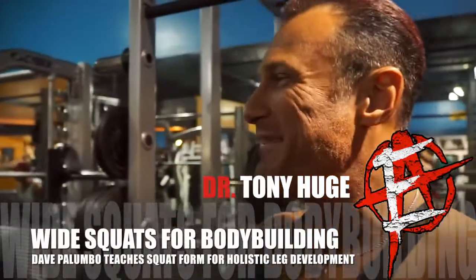Tony Hugh from EnhancedAthlete.com here with Dave Palumbo, legendary bodybuilder, who's going to show us some awesome squatting techniques. He's going to demonstrate first, and then I'm going to do it and he's going to critique how we're doing it — because probably what I'm doing wrong is probably what you would be doing wrong, so you can learn from how we're doing it.